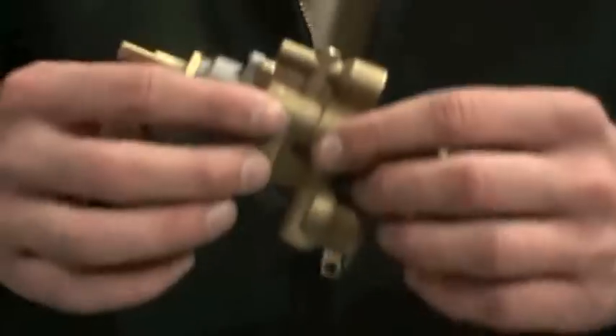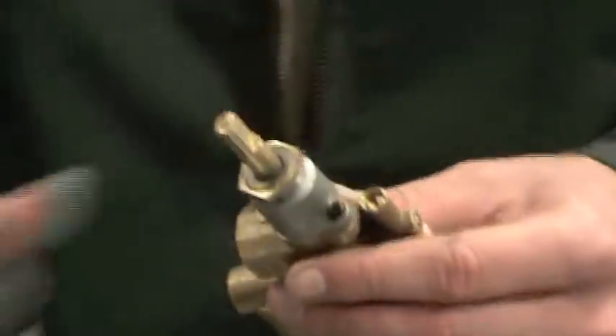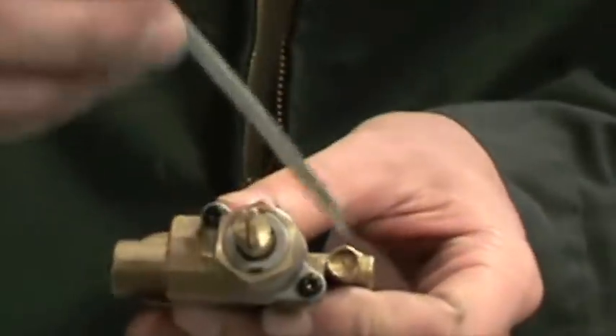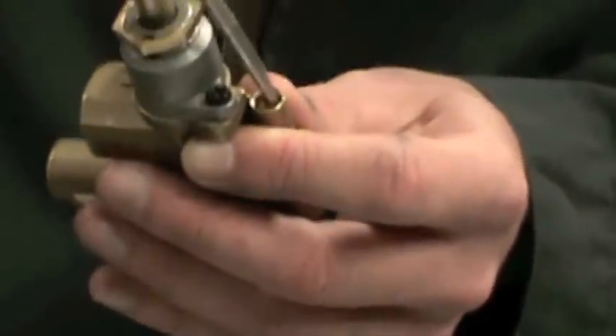Now your pilot light comes with a standard default setting that should work just fine. However, if you find that your pilot light flame is too big or too small, you can always adjust it manually right here on your valve using a regular screwdriver.